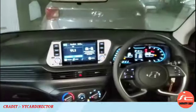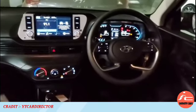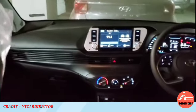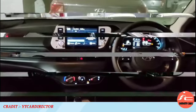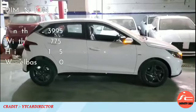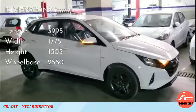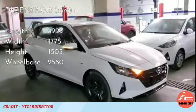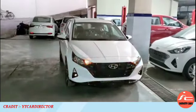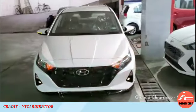The all-new i20 sports variant features an all-black interior theme with a motor-driven electric power steering wheel and blue color illumination lighting. From the outside side profile, the sports variant dimensions are: length 3995 mm (10 mm more), width 1775 mm (41 mm more), height 1505 mm (same), and wheelbase 2580 mm (10 mm more) compared to the second-generation i20. Ground clearance is 170 mm.